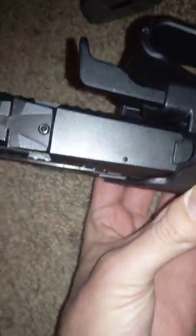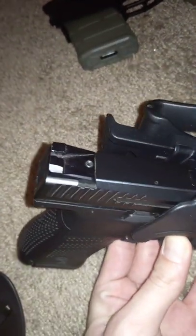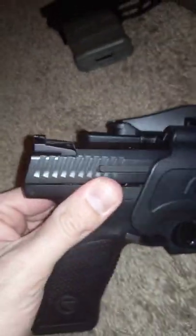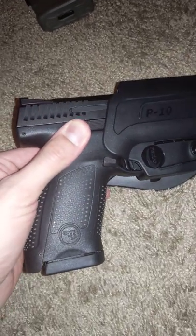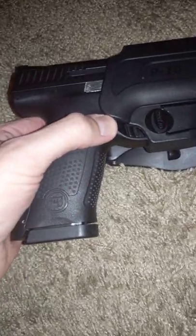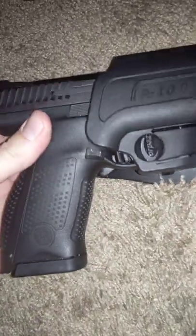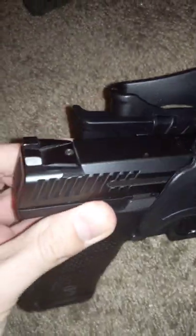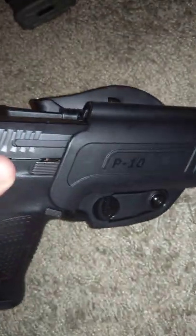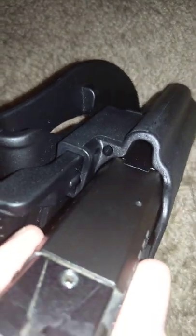Here's the other thing — if you have a red dot mount, which I think I'm gonna get a slide cut for, or just buy the optic version and swap slides, because I really like this ambi mag button and the new ones don't have that. It looks like you have plenty of room here for a red dot, and if not, you could shave all this down and it probably wouldn't affect the mechanism at all.